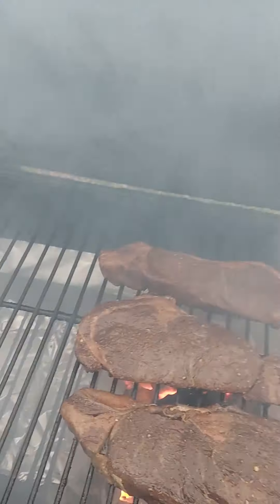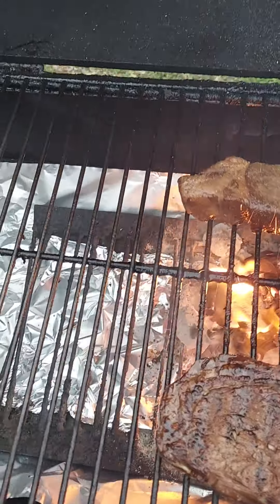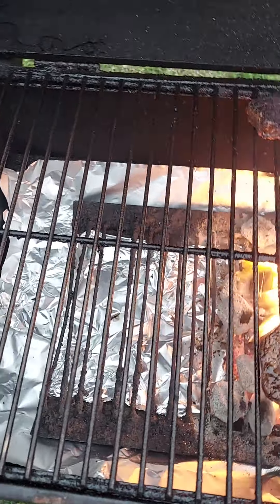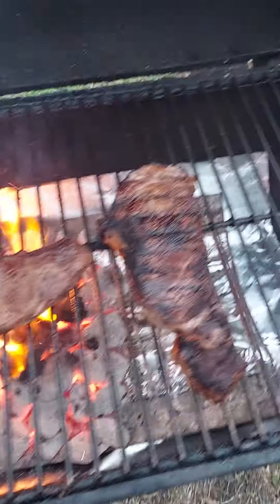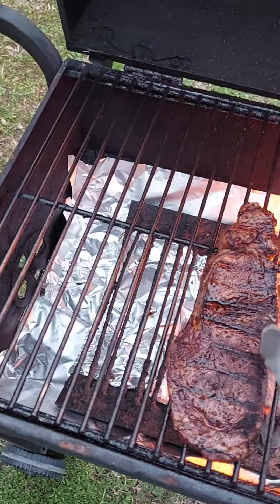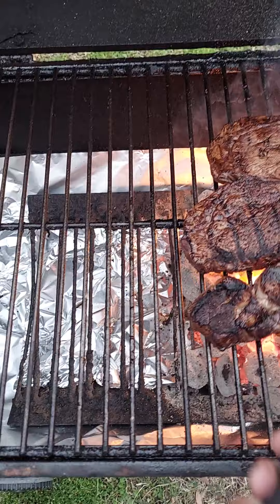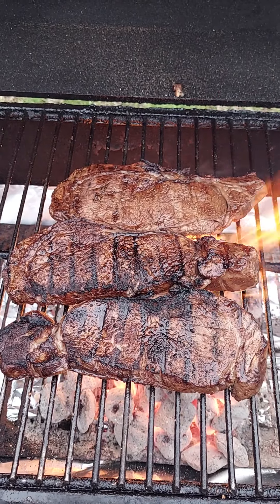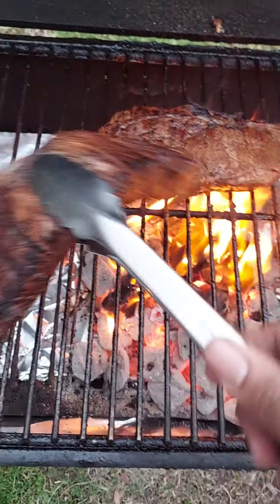All right, fam. So we're going to check on the steaks. You can see how the fire is going pretty good. So we're going to flip them over. Look at that — looks real good, doesn't it? So we're going to move this one out of the way because we don't want it to burn up. Same with this one — we're going to stick this one on the side just like that. It'll still get some heat. Let that sear right quick. So that sears in the flavor and the juices. Now we can move it to the side and let it cook.